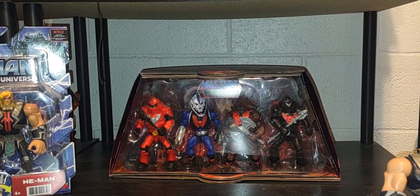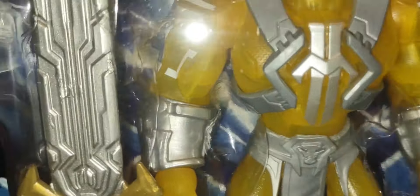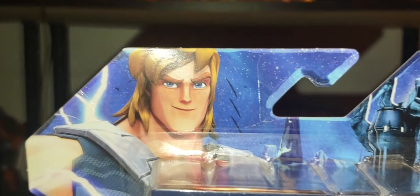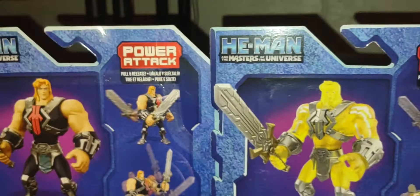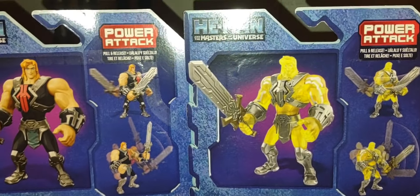Right here in the center we have the Power of Grayskull version of He-Man, the same mold exactly but found at Walmart. This is the version between Prince Adam and He-Man himself — him being transformed into He-Man with this look, a yellowish, almost see-through transparent plastic. It's not glow-in-the-dark, but it's a very cool take. The silver really brings it out nicely. Same exact features, another Power Sword, and the back packaging uses the same exact glamour shot artwork between the two figures.